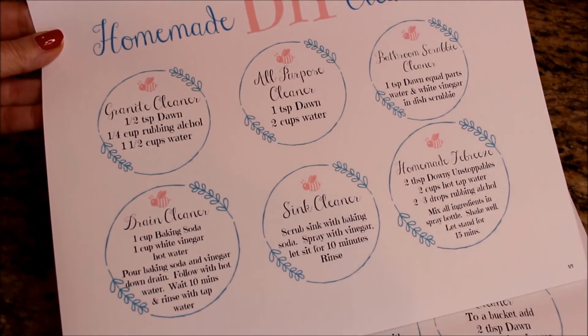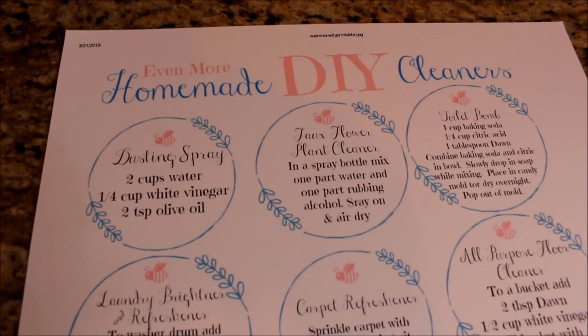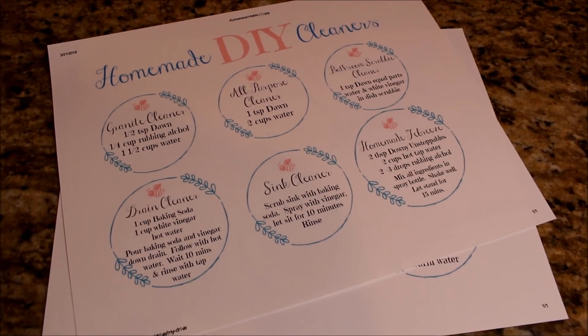These recipes are for things like a gentle all-purpose cleaner, furniture spray, laundry brightener, and a natural toilet balm. This printable will also be available on my blog at MyBestfulLife.com.